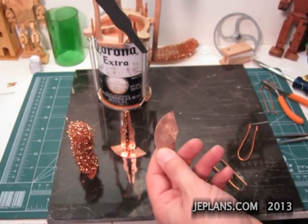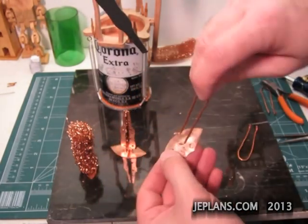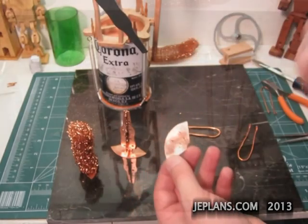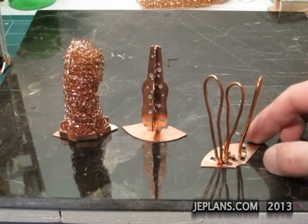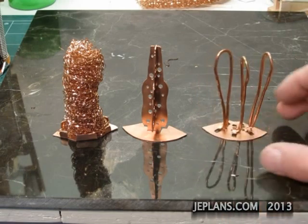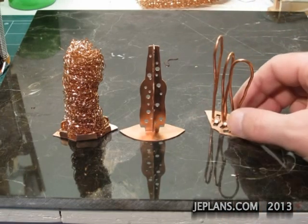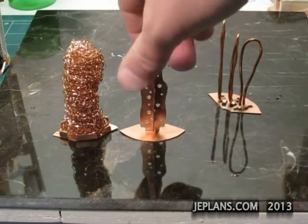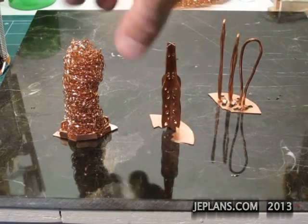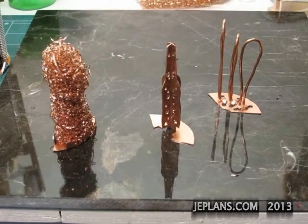This one should be the simplest to make. The interior has some tabs — I'm going to bend those over to hold these loops in place. The loops look something like this. Obviously these all would hold together much better with a little solder. This one's just held together with its tabs right now. This one holds together pretty good with just friction. A little more wrapping with some wire would do it some good too.